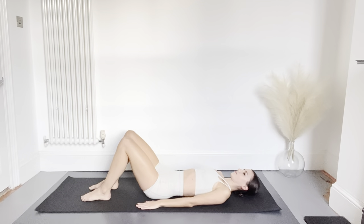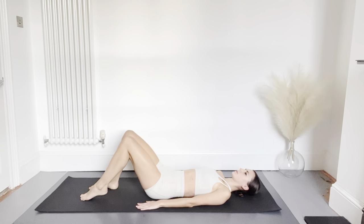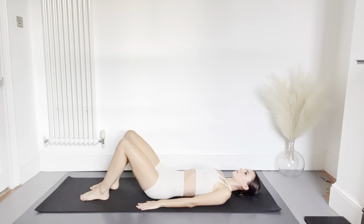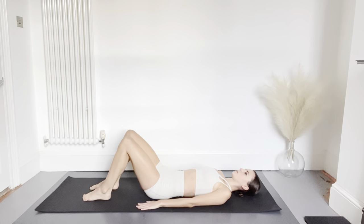If this exercise is too challenging, you can modify it by placing both feet on the floor and then lifting one leg at a time to your tabletop position and lowering back down again. Squeeze the abs as you lift the knee, combining with the breath — breathing in as the knee comes towards you and out as you place the foot back down.